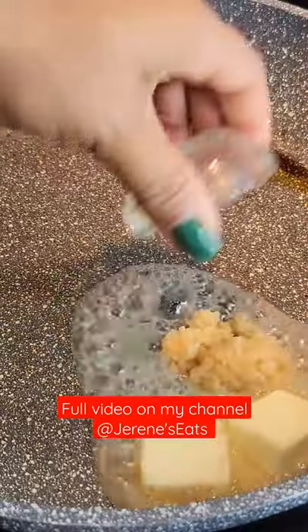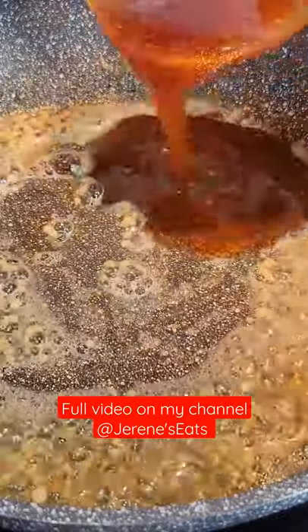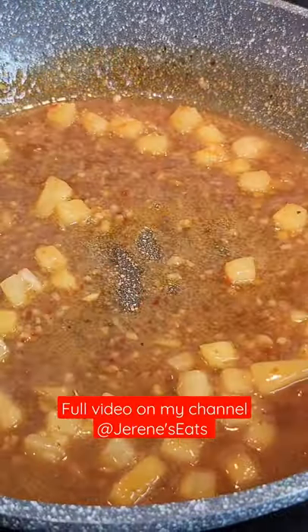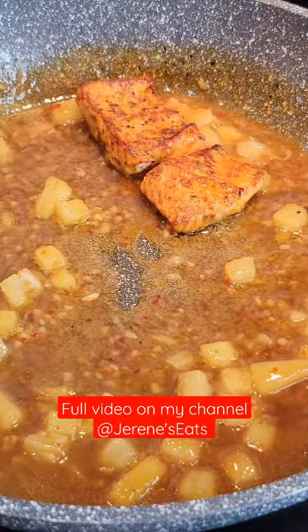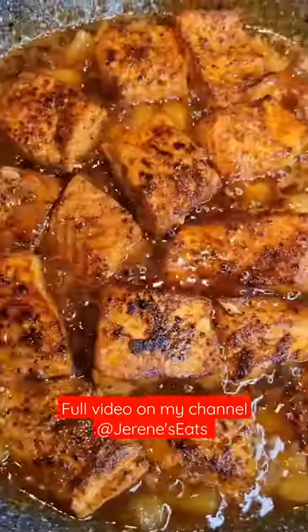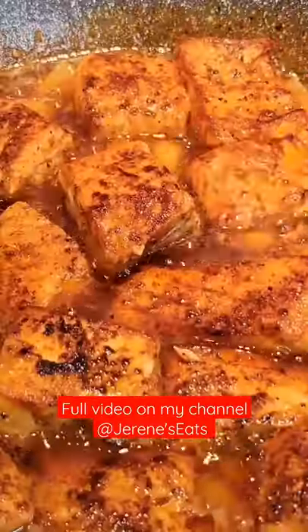For the sauce, it's butter, and then we're going to cook some garlic in that butter. Add that sweet chili mixture, let it simmer for a bit, add some minced pineapple, and then add those salmon chunks right back to the pan.